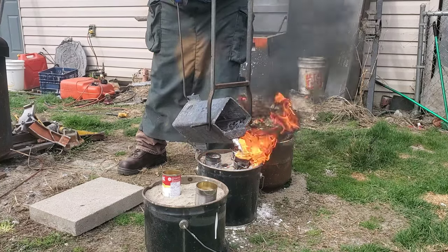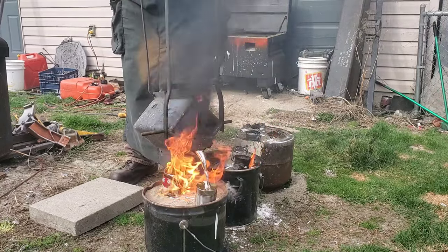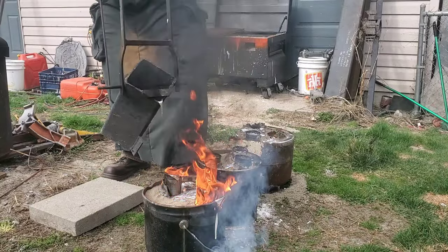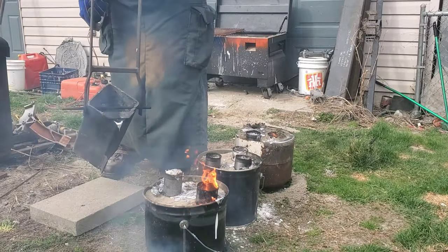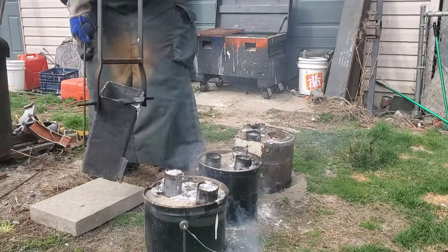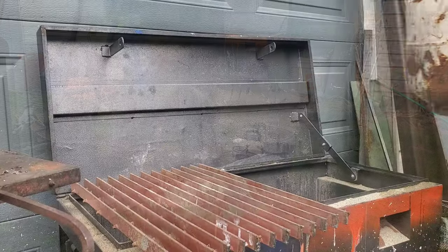Speaking of safety — I have some aluminum left over and I'm just going to dump it on the ground. Don't do what I'm doing here because if there's any moisture in the ground it can actually spatter up at you. I haven't had any problems yet and it hasn't rained for a few days, but I'm going to do what I do and you do what you do.